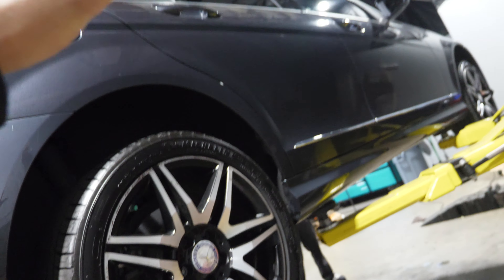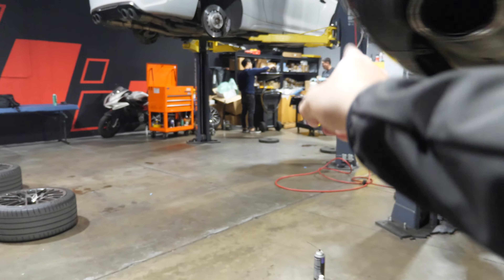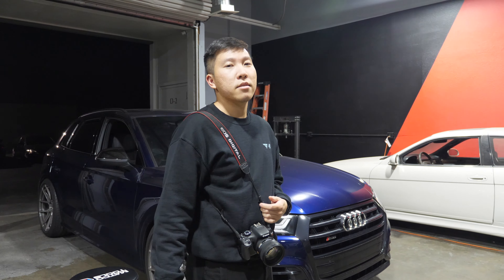Today, what we're doing on the car — continuing from the last episode — we're doing the front rotors, the front brake pads, and... Were you able to get the actuator? For the door lock? Yeah!